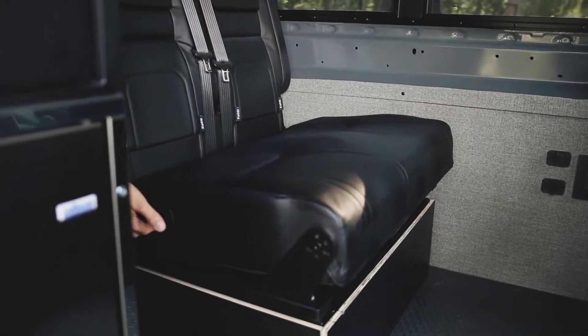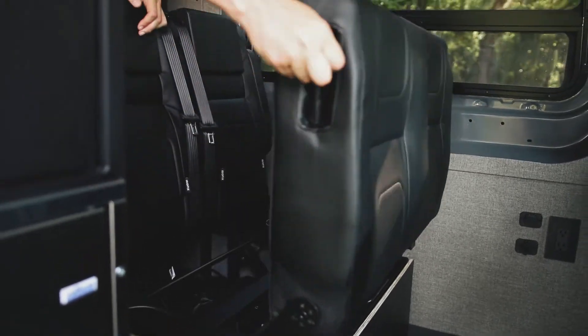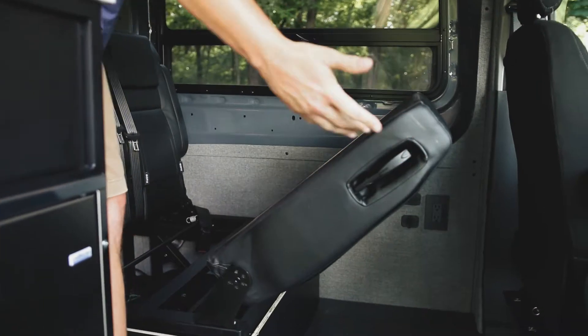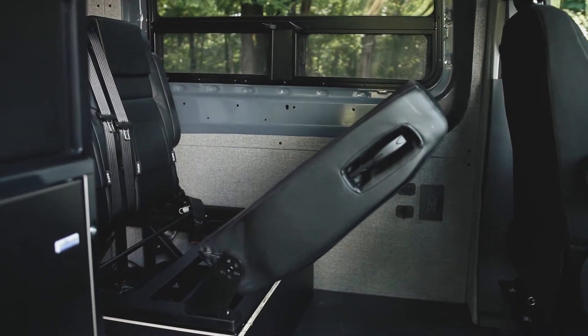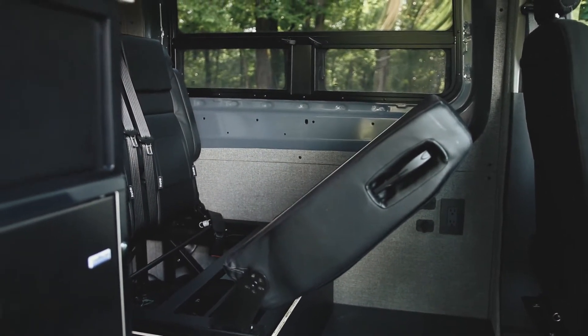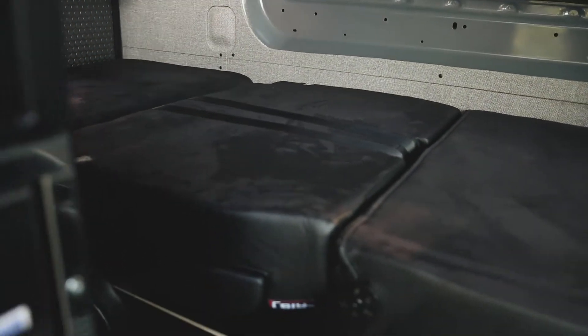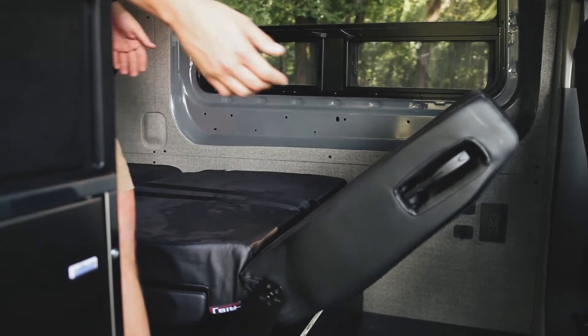Whenever it's bedtime, the way that you're going to flip this down is you've got a handle right here on the side. You just pull it, and the cool thing is you can actually put this in any position. So if you want this to be like a seat that faces the rear, you can do that and you can hang out with the bed up and check out an awesome view in the back.